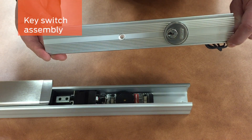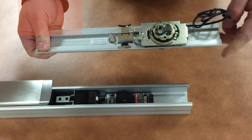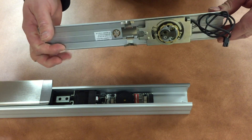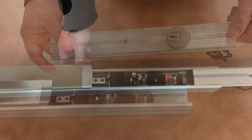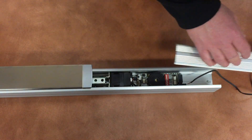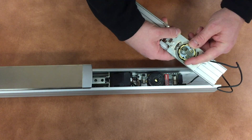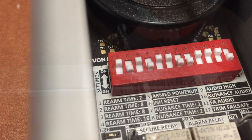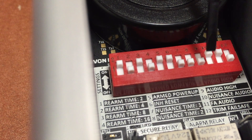In addition, the key switch assembly that allows the user to arm, disarm, or reset the Checksit is not physically attached to the Checksit module. This allows for easier installation and greater accessibility. For example, changing out the key cylinder as well as making a variety of adjustments on the DIP switch panel can be done without removing the module from the device.